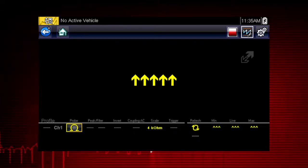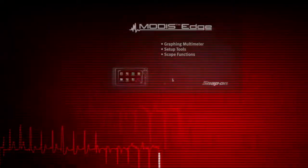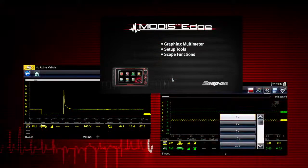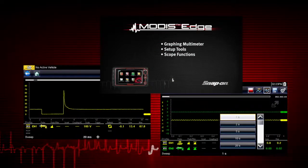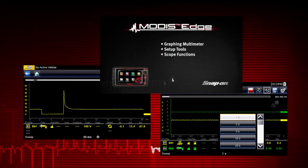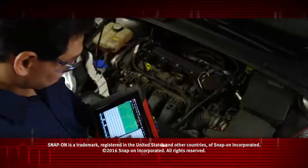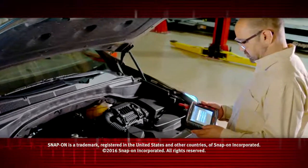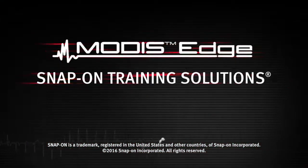To learn more about digital multimeter settings, refer to the ModaSedge user manual. To find out about the graphing multimeter and lab scope functions, watch the ModaSedge graphing multimeter and lab scope training video in this series. Snap-on is dedicated to helping you get the most out of your diagnostic tool and keep your customers happy. Be sure to watch the rest of the modules in this training solution series.